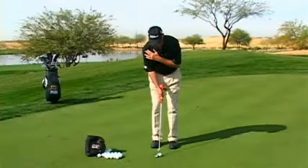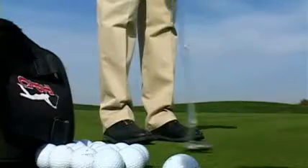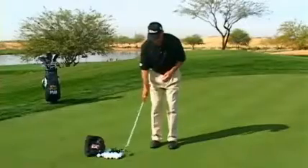You'll notice when I make this stroke, my shoulders really don't move hardly at all. I'm just letting the head flow with my arms.